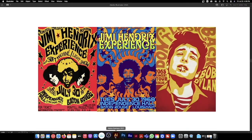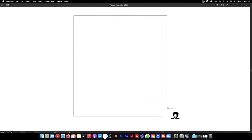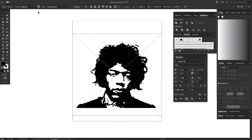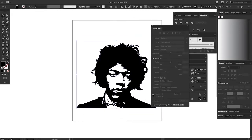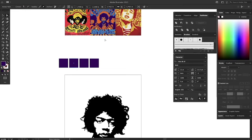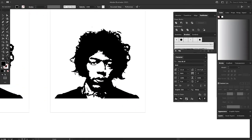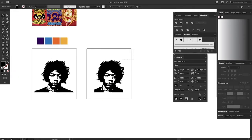Then go back to Illustrator. Go to File > Place and look for that Photoshop file we just worked on, and place it on your Illustrator file. Now what you want to do is outline it and get rid of the white box — so Image Trace. Go to the Image Trace panel, ignore the white, then expand it. It gets rid of all the white. Use the Eraser tool — hit Shift E — to erase the pieces you don't want. So I got Jimmy right here.